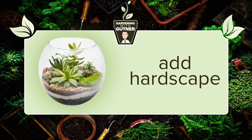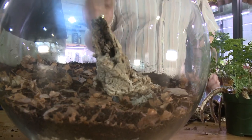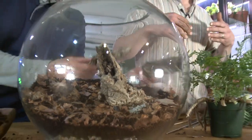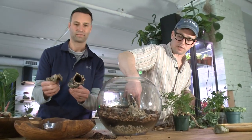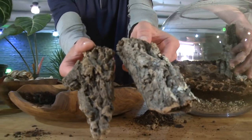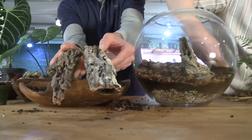Now some hardscape is going in — using this piece of cork bark. It's very dynamic and adds really interesting depth, but it's also creating a nice habitat for the isopod friends to move into.